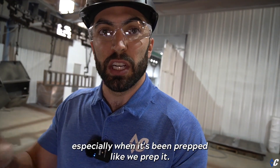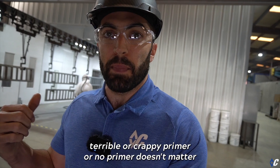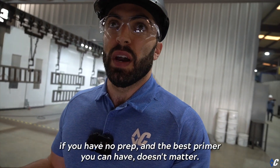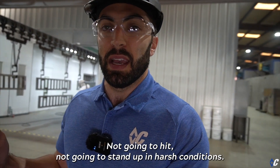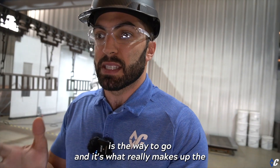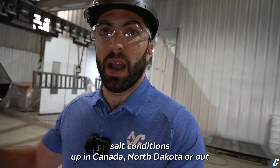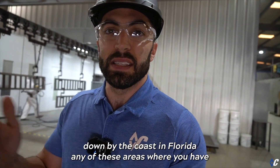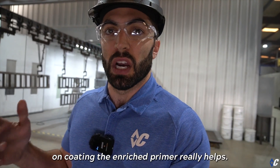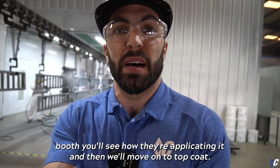It really bites into the metal, especially when it's been prepped. If you have really good prep but no primer, it doesn't matter. If you have no prep and the best primer, it still doesn't stand up in harsh conditions. Really good prep with the zinc-rich primer is the way to go — that's what makes the DM Coating System hardy and able to last in salt spray conditions in Canada, North Dakota, down by the coast in Florida, anywhere conditions are harsh on coatings. The zinc-rich primer really helps. Let's take a look at the primer booth.